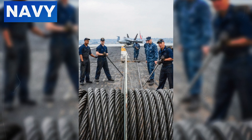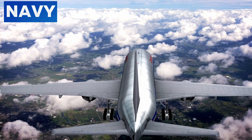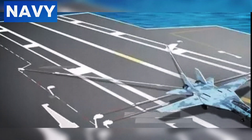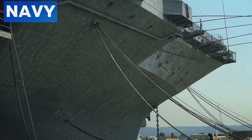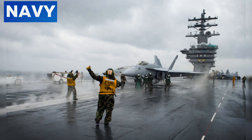Modern advancements have led to the development of the Advanced Arresting Gear (AAG), which uses electromagnetic technology to provide more precise control over the deceleration process. This system enhances the safety and reliability of aircraft landings, reducing the mechanical stress on the cables and allowing for smoother, more consistent operations. Maintenance crews undergo rigorous training to handle the arresting cables, ensuring they can respond quickly to any issues that arise, including regular drills and simulations. The importance of the arresting cable system cannot be overstated, as it is crucial for the safety of both the aircraft and the crew on the carrier deck.